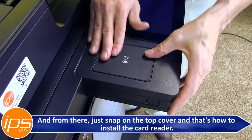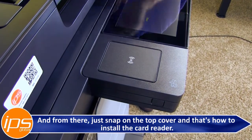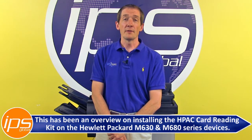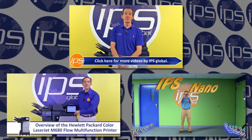From there, just snap on the top cover, and that's how to install the card reader. This has been an overview on installing the HPAC card reading kit on the Hewlett Packard M630 and M680 series devices. Click here for more videos by IPS Global.